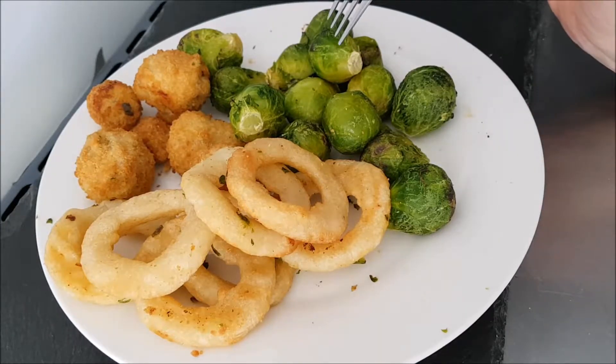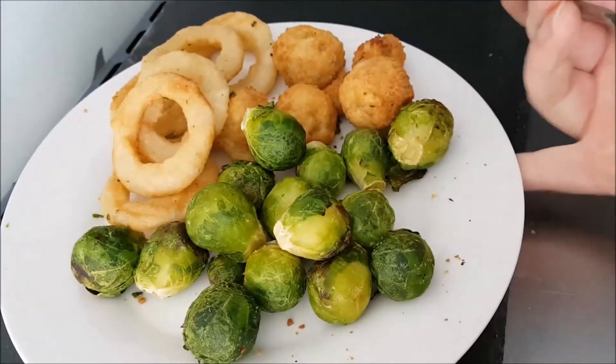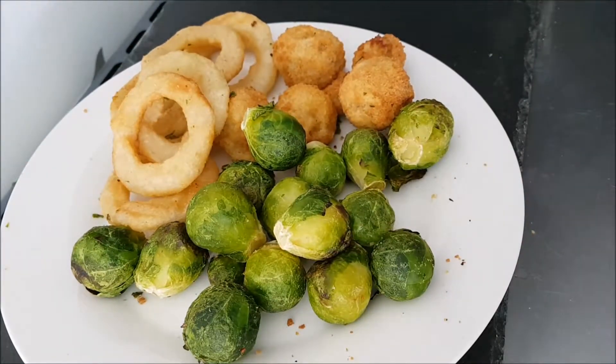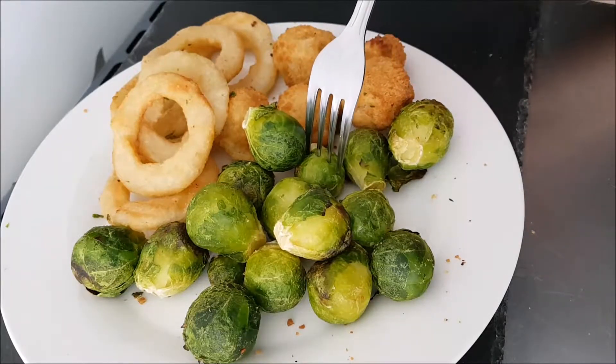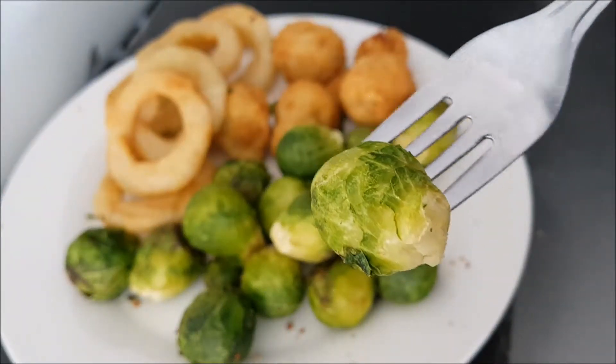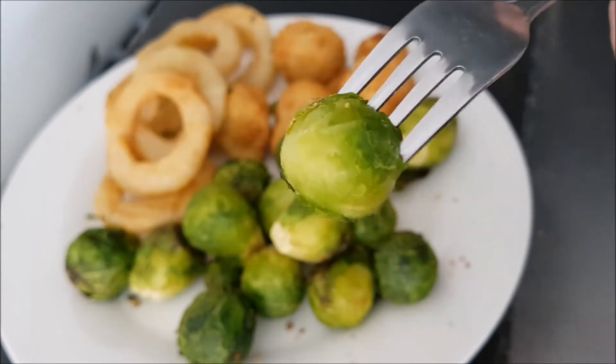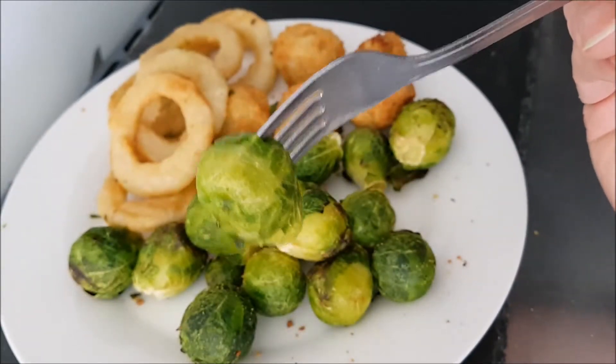It's probably the healthiest way to do Brussels sprouts, and it's also probably one of the easiest — healthiest, quickest — and I think it really brings out all of the beautiful flavor. So if you're a fan of Brussels sprouts like me and you've got a bag of frozen, try them in the air fryer. You will thank me.